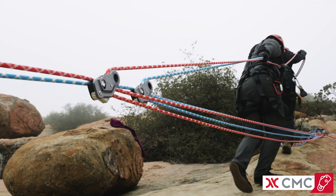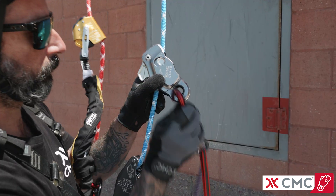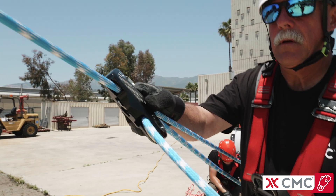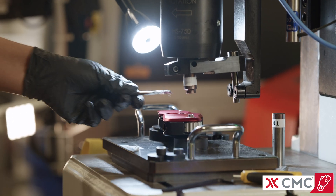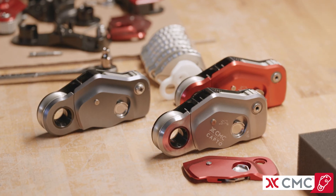CapToe is an intuitive device that combines a multifunctional rope grab, high efficiency pulley, and integrated becket for easy hauling and ascending. Built around an innovative v-groove cam, CapToe is designed to handle rescue loads while providing force-limiting overload protection. CapToe is patented and made in the USA at CMC's headquarters in California.